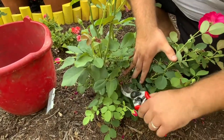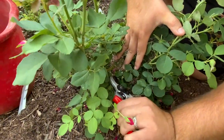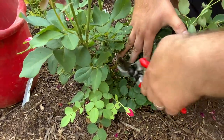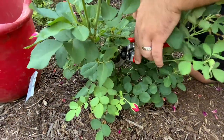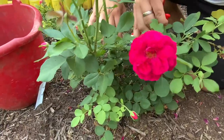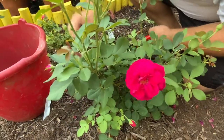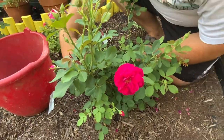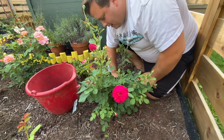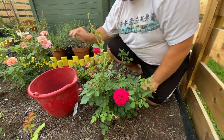Luckily, that was not too bad. This still doesn't look the healthiest, so I'm going to cut it back a little bit more. While I'm at it, I'm going to hit a few more spots that could do a bit of light pruning. With 47 roses in our backyard and another 22 in our front yard, you never run out of things to do.